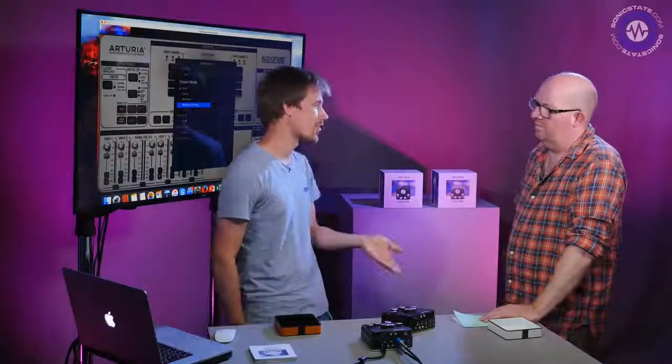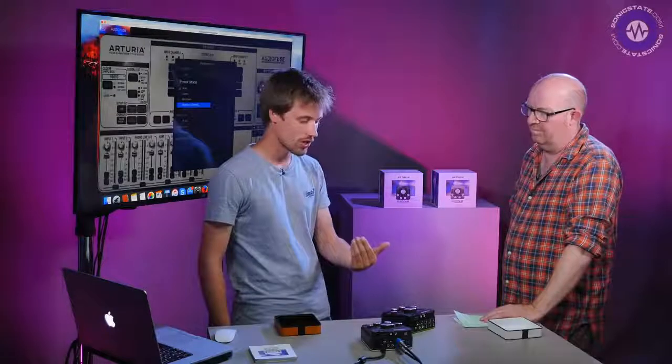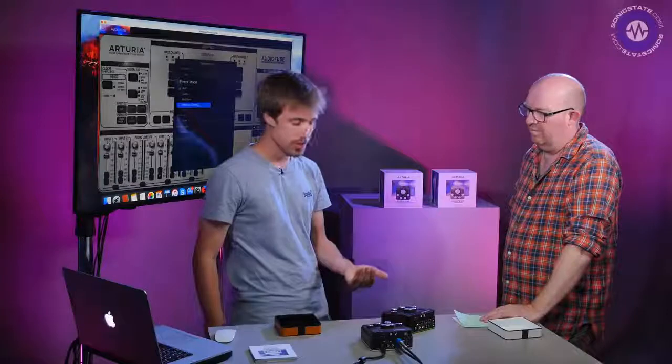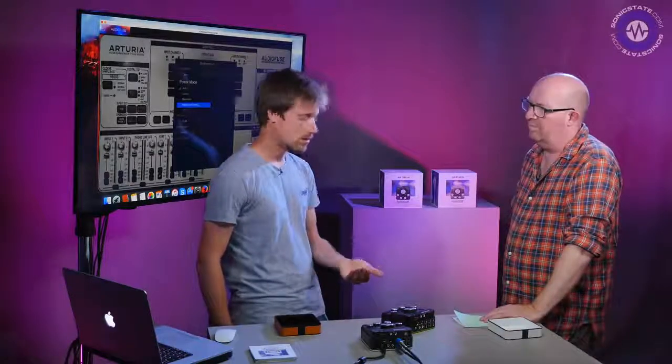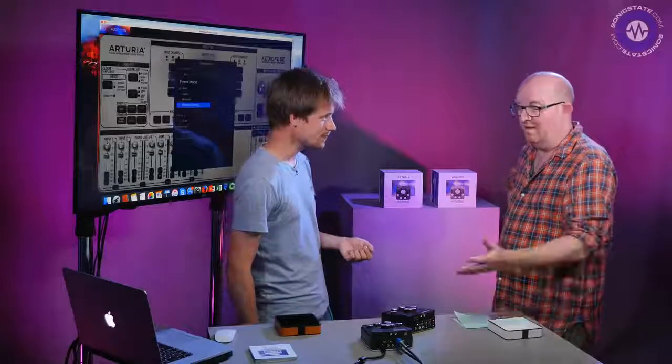Phantom power will run in all power modes except mixdown, because in mixdown the inputs are disabled. In the two modes that allow audio input, you can turn on 48V phantom power without any problems — so you can run a couple of condenser mics, like a stereo pair, if you want to.